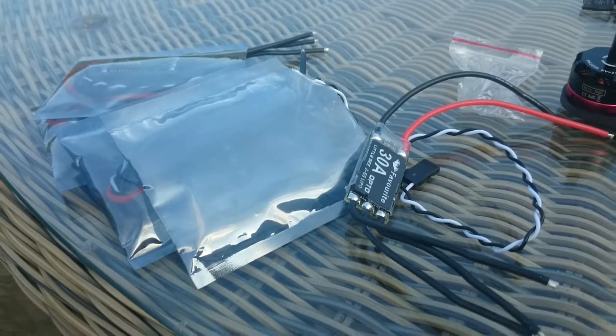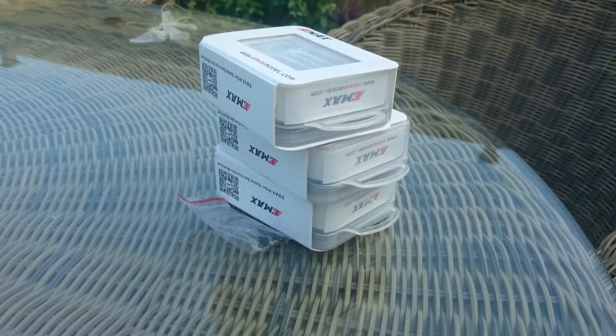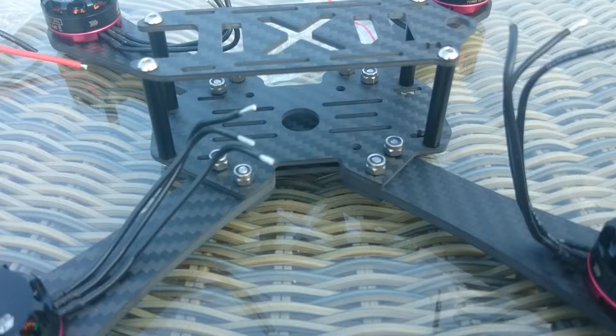The four ESCs are nicely packed, getting ready. Garbage, empty motor boxes. Yeah, that's for now. Cheers.